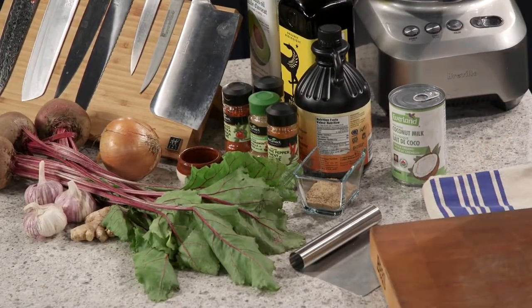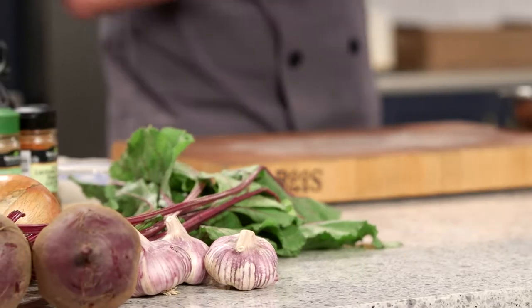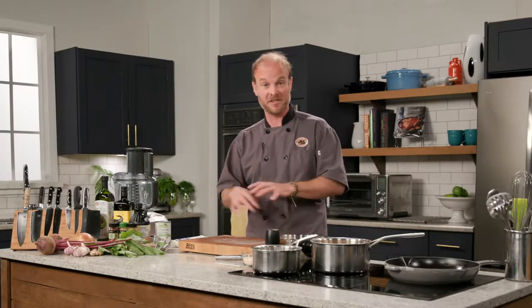Boom crash bang! Are you ready for a twist on a British classic? We're creating crash bangers and mash today with Perry Bay lamb chorizo sausage, accompanied by herb smash potatoes and ginger beet sauce. In order to get this recipe underway, we're going to create three different components which could be used separately or all together.